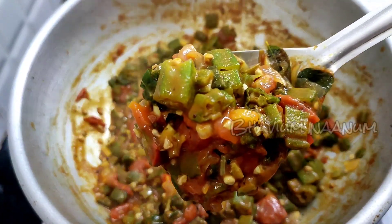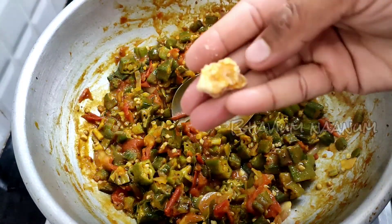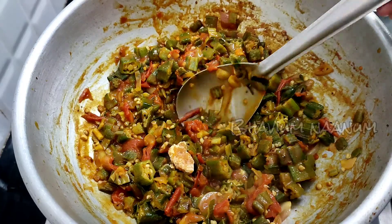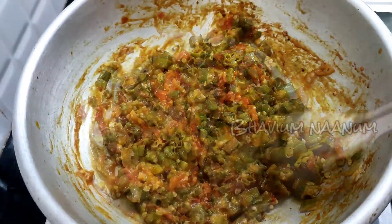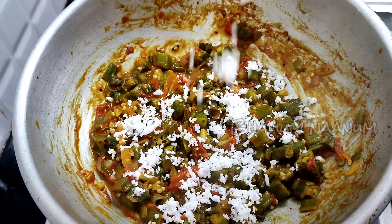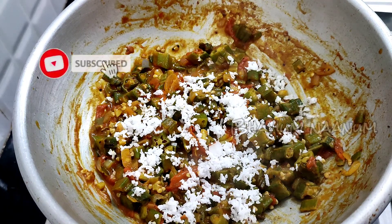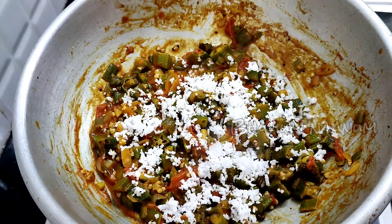Let's add a whole lot of vegetables and add a little bit of vegetables. Now let's add some more vegetables and prepare well. You can add some vegetables and make it a little more.